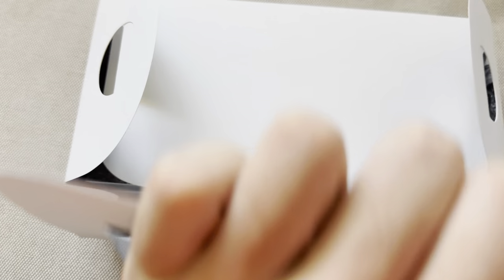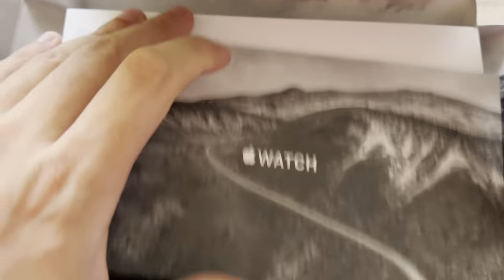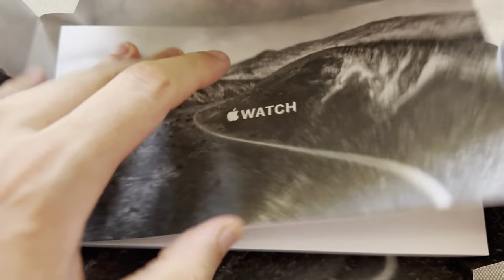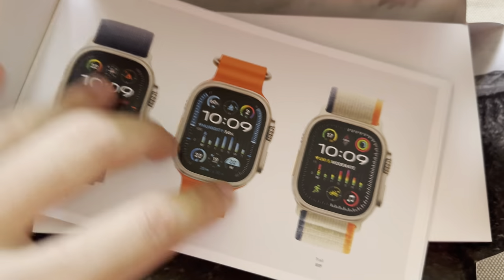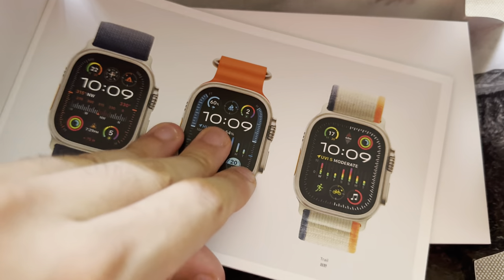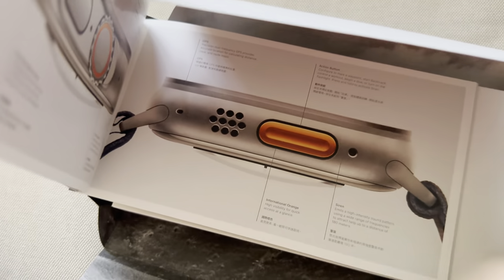That right there is the Apple Watch Ultra 2 — the newest version of their top watch that came out just a few months ago, same time as the iPhone 15, which I'm currently filming on. I got this watch for using, so I thought I might as well do a review of it.